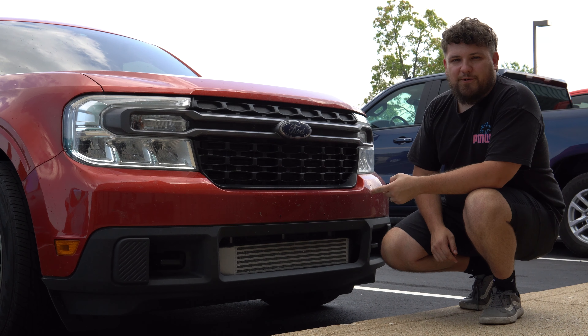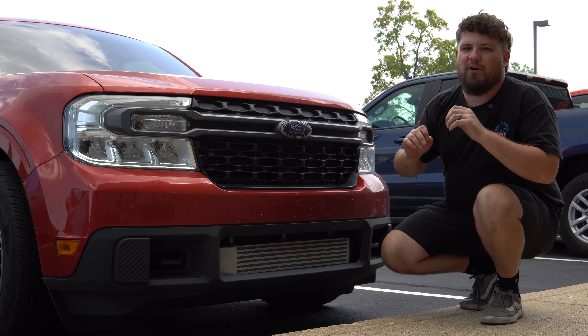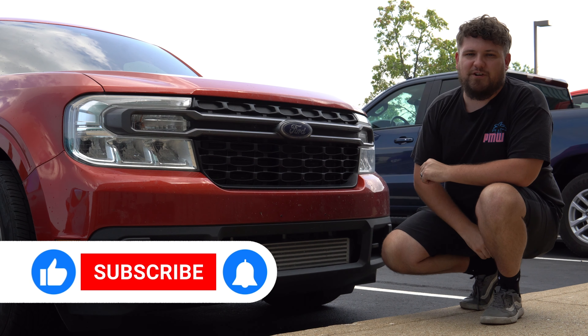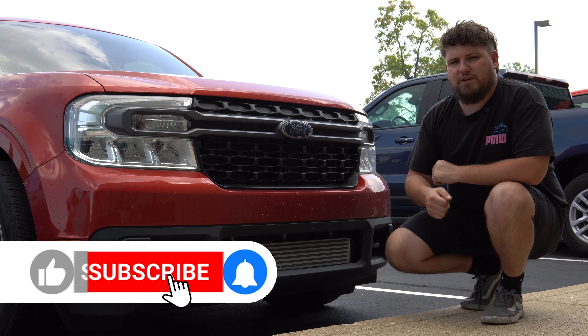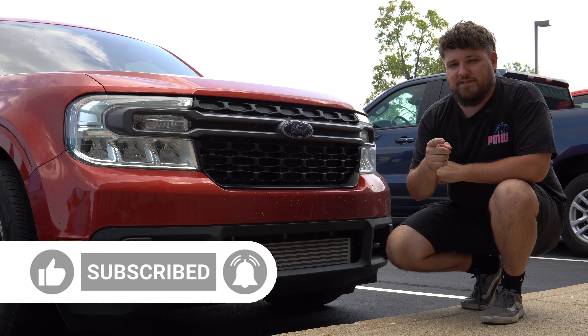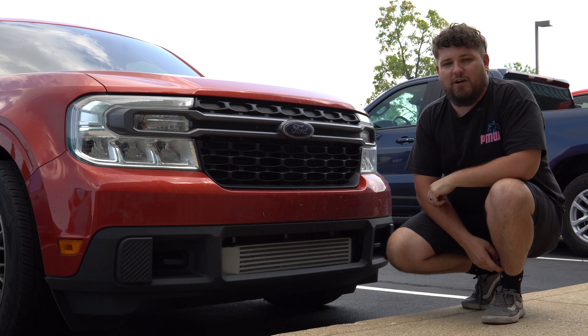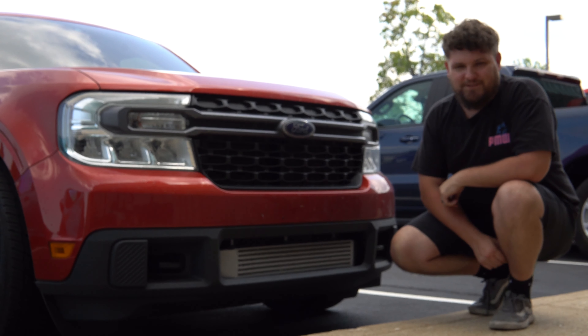There you guys have it — the CVF intercooler for the EcoBoost Ford Maverick, one of our favorite mods. If you want to purchase one for yourself, I'll leave a link in the description below. If you like this video, make sure to smash that like button. Let us know in the comments what your favorite Ford Maverick mod is. Make sure you're subscribed by hitting that notification bell, and we'll see you guys in the next one.